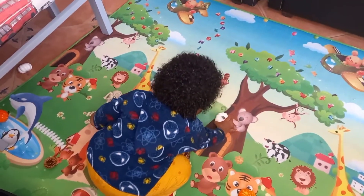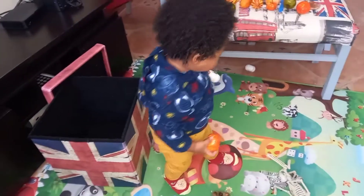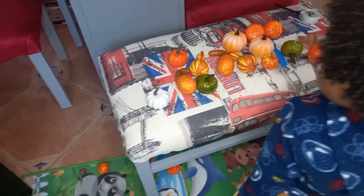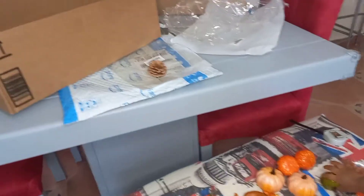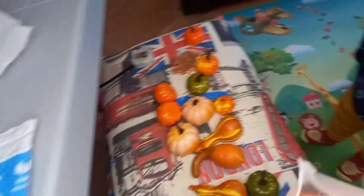Which one do you like, Liam? Which one is your favorite? Oh, you like that pumpkin! Show me which one you like. And let's see the other ones — have you unfolded the other ones? Yeah, there are more pumpkins!